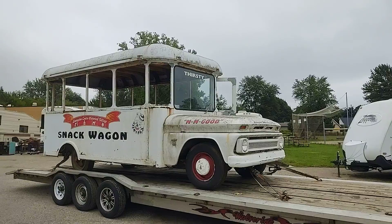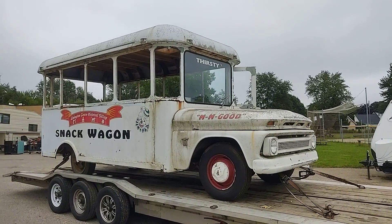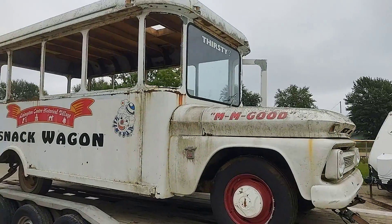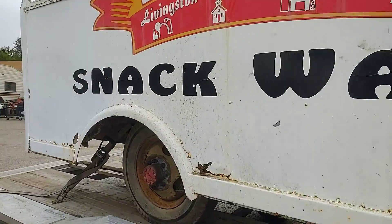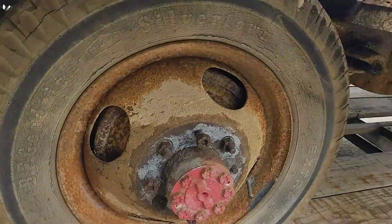Then he purchased it back a while ago, and we're going to convert it — or revamp it — into a food truck again. He's got all new rubber for it that'll have to go on. We'll take these wheels off, sandblast, and paint.